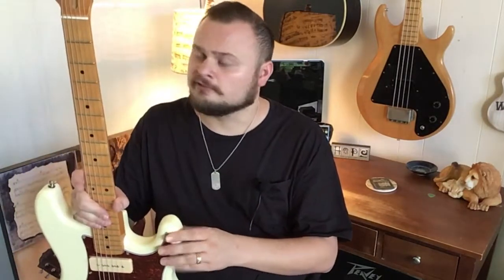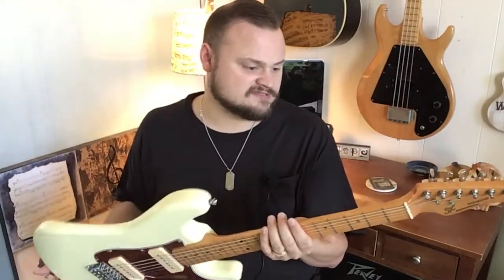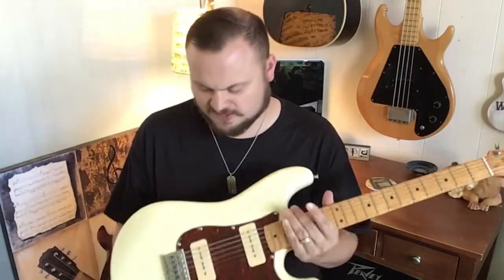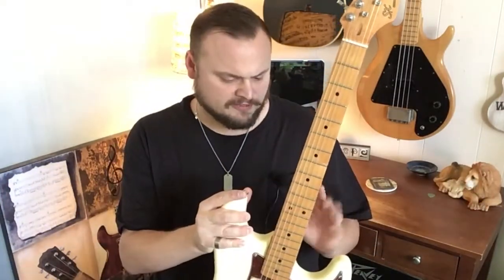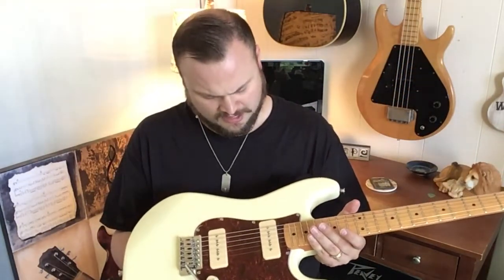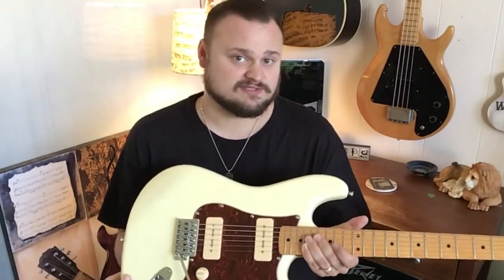These guitars and basses are made in China. A lot of people like Chinese instruments, a lot of people don't. For me, it's never been about what country a guitar is made in — it's been about: does it hold up, does it stay in tune, does it sound great, does it feel great? And to me this guitar covers all those bases. It's got a two-way truss rod in it, and the hope with that is it'll offset changes that can happen with humidity. These P90 pickups are what Rondo is calling their high-quality P90 pickups, and to me they definitely do have a high-quality sound.